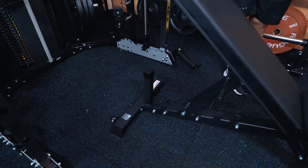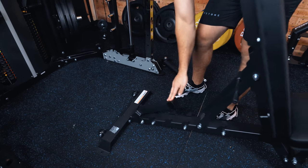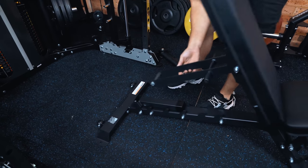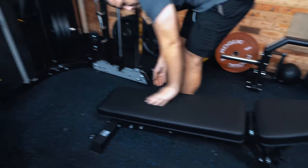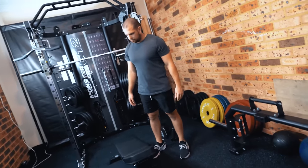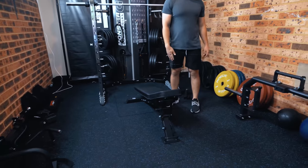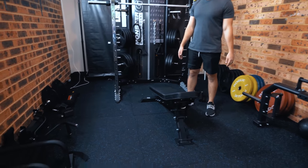That bit there folds up and down so it becomes a decline bench as well. This thing really does mean you can hit all of the angles you need while training. The bench was an essential — it means that we're able now to properly use the equipment.